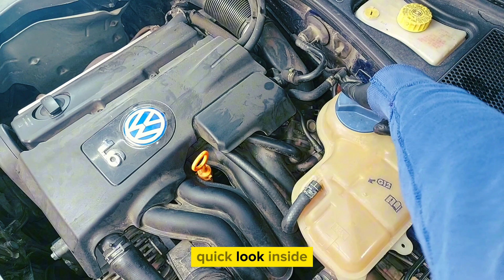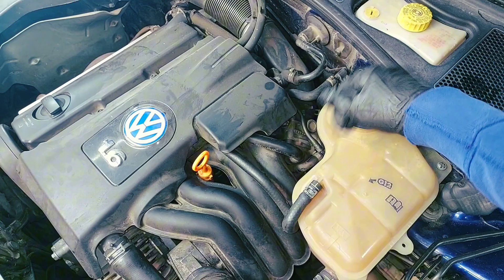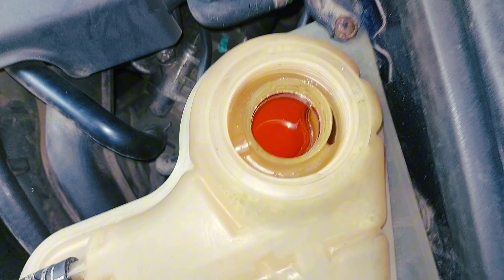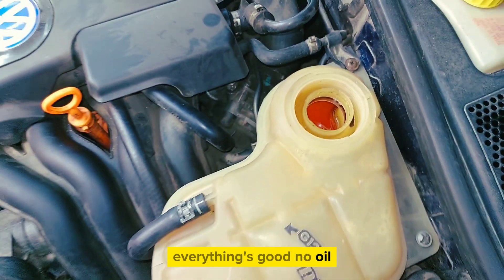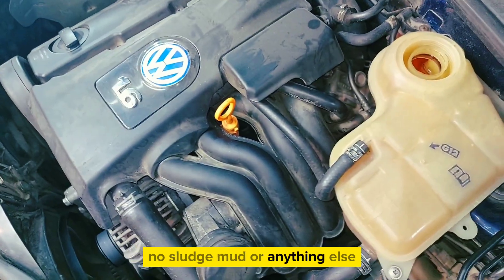Quick look inside — now it is good. No oil, no sludge, no mud, nothing else.